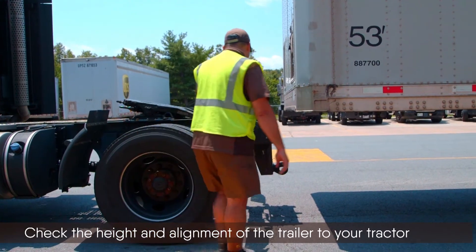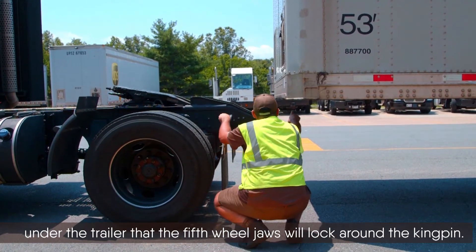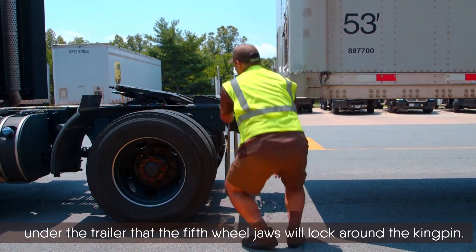Check the height and alignment of the trailer to your tractor. You are visually ensuring that when you back your tractor under the trailer, the fifth wheel jaws will lock around the kingpin.